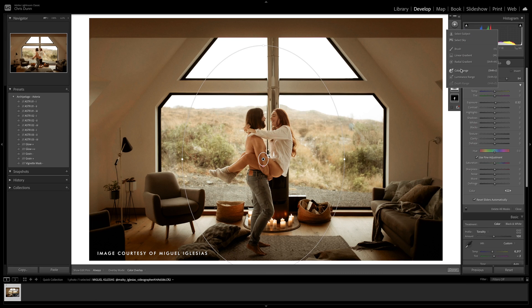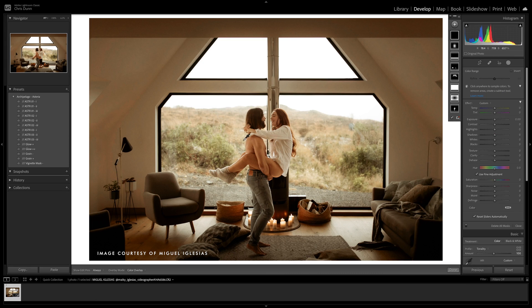Next up is the color range mask. This allows you to select a specific range of hues and edit them independently. Just use the eyedropper to select whichever color in the frame you want. From there, you can refine the range with the slider and then make your desired adjustments.